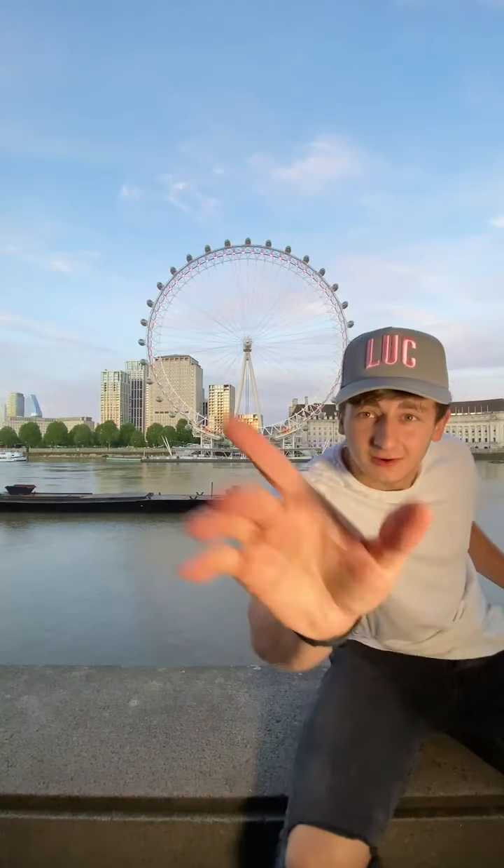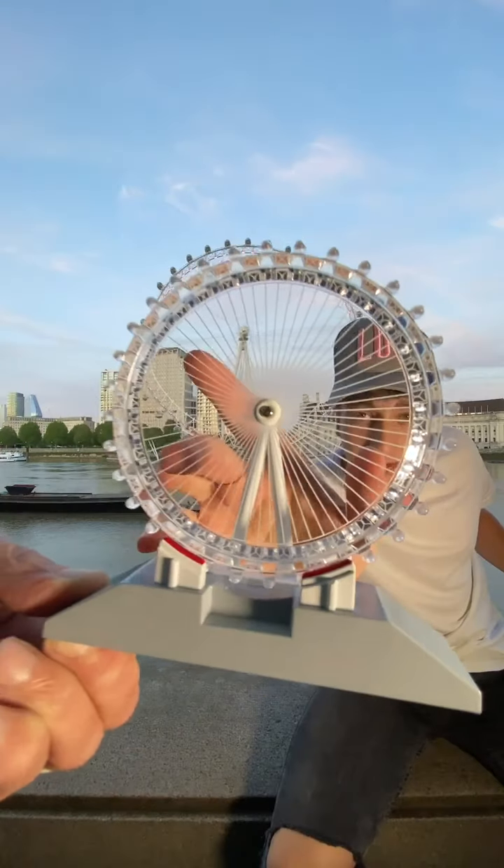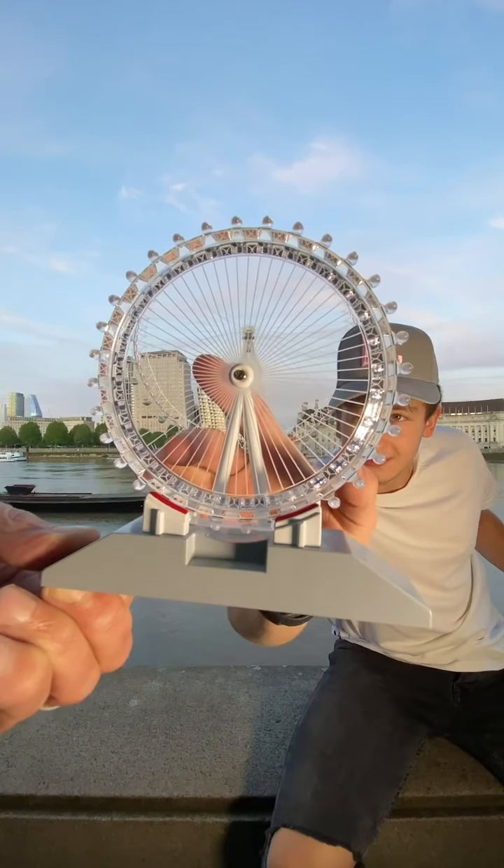Here's a breakdown of how I stole the London Eye. While shooting, I reached forward as if I was about to grab something in front of me and then froze. At that moment, I had my stepdad hold out a miniature London Eye in line with the real one and then I finished the motion through.